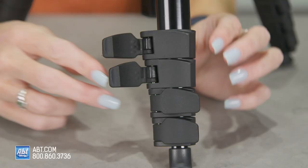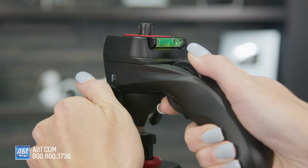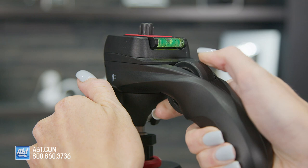Switching between the two has never been easier. There are five leg sections with super fast leg locks to keep your shot sturdy at all times. Speaking of level, there's also a level here that'll help keep your shot well level — if the bubble's in the middle, then you are set.